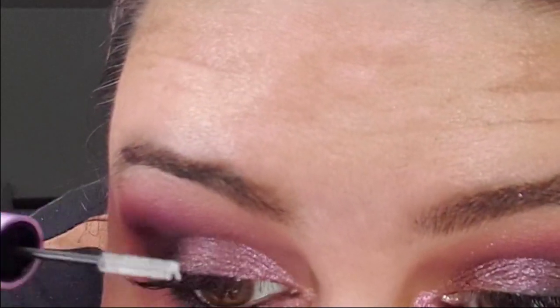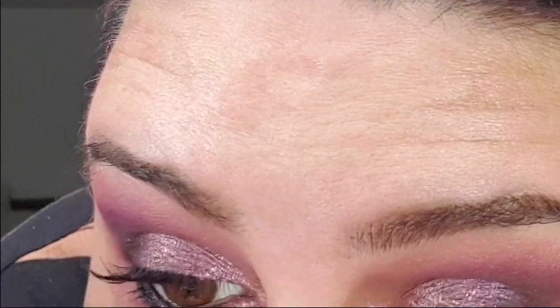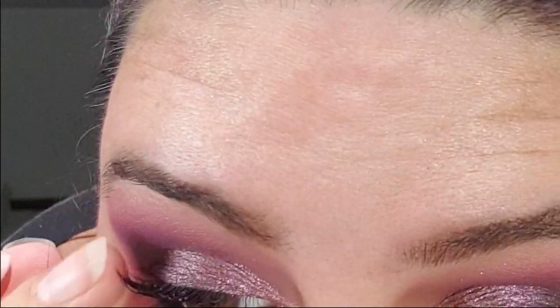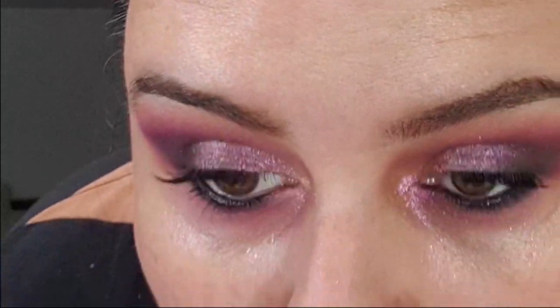Not sure if I'm supposed to put it on the top and the bottom, but from what I understand, this helps take that sticky effect away.